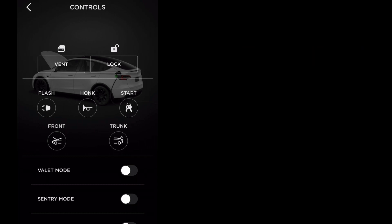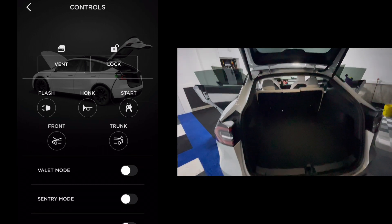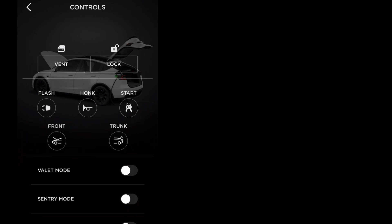If I click on Trunk, you'll see from the image that it will automatically open as well. Right now my trunk is open — if I close it, I click Trunk again and I get that visual confirmation of a closed trunk in the image. All automatic. The frunk, unfortunately, has to be manually closed.